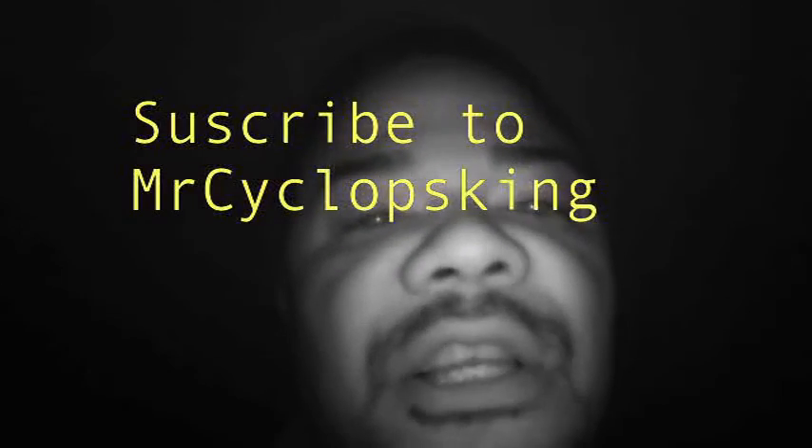So just repeat this, watch this video, subscribe to my channel, and learn. Thank you.